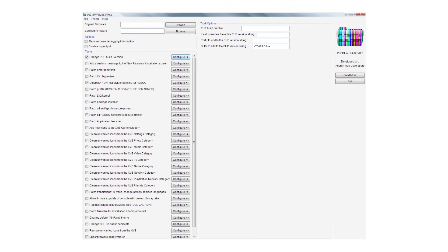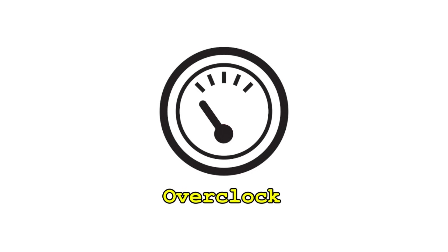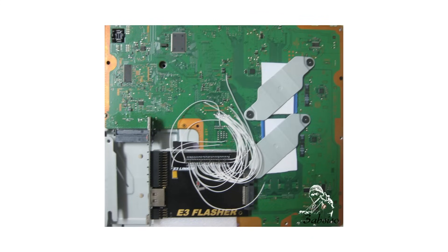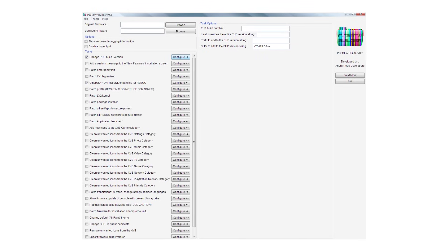For those who are feeling really ambitious, there's also the option of applying the overclock patches yourself with a tool called MFW Builder. The reason you might want to do this is so that you can pick the exact custom firmware you want to use, and have full control of the overclocked values you apply. It should be noted, however, that using MFW Builder is not recommended unless you already have a hardware flasher installed in your PS3. Just know that this tool exists, and you can use it to build your own custom firmware if that's what you're determined to do.